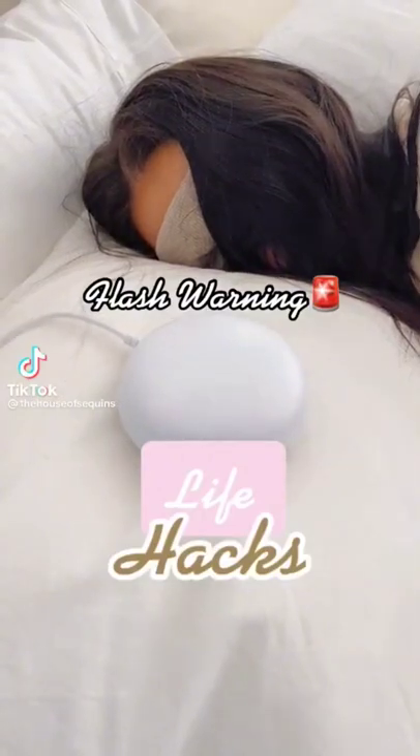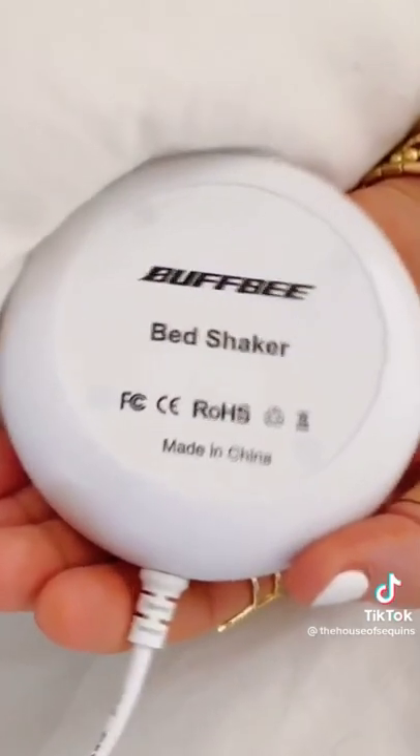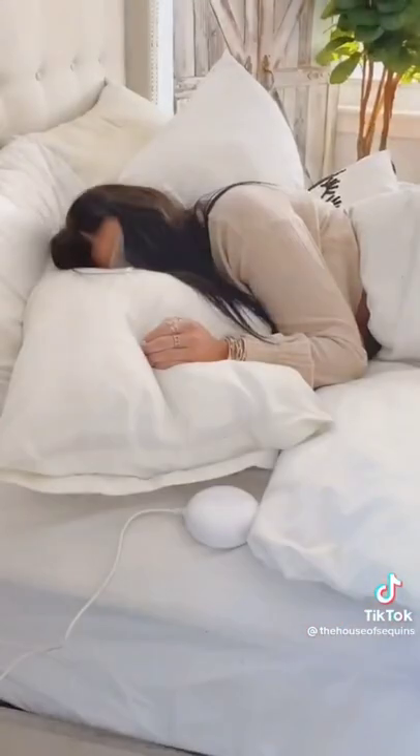Life hacks. This is a must for all of my oversleepers. It is not your average alarm clock. It has a vibrating bed shaker attachment you place on your bed next to your pillow to help wake you up.